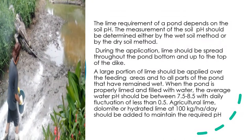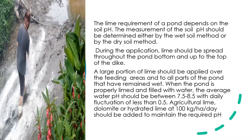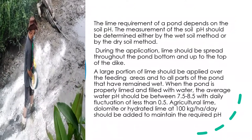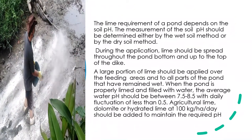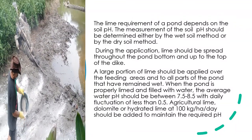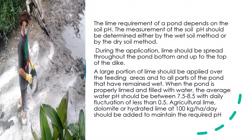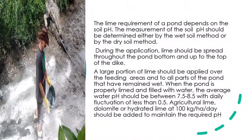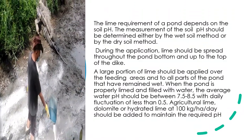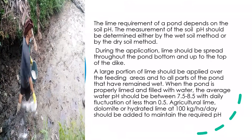The lime requirement of the pond depends on the soil pH. The measurement of soil pH should be determined either by the wet soil method or by the dry soil method. During application, lime should be spread throughout the pond bottom and up to the top of the dike. A large portion of lime should be applied over the feeding areas and to all parts of the pond that have remained wet. When the pond is properly limed and filled with water, the average water pH should be between 7.5 to 8.5, with daily fluctuation of less than 0.5.